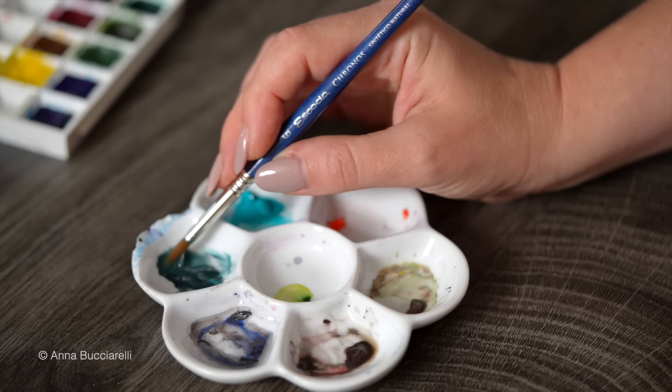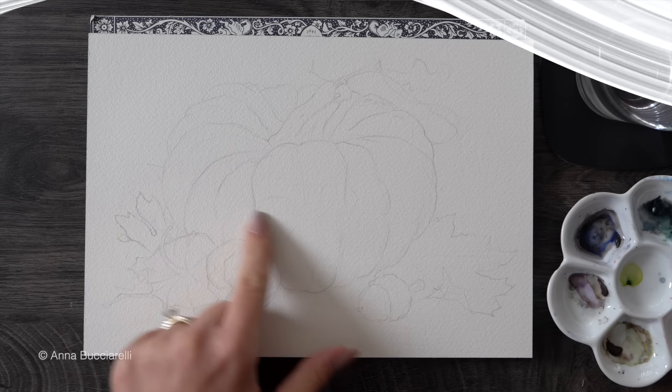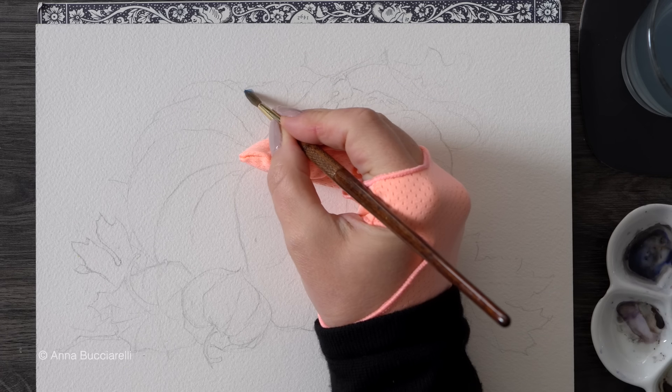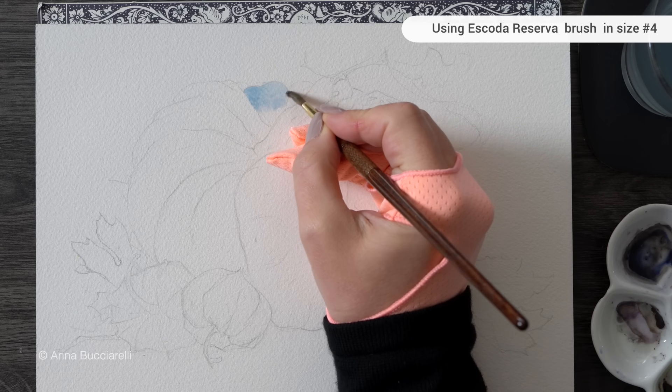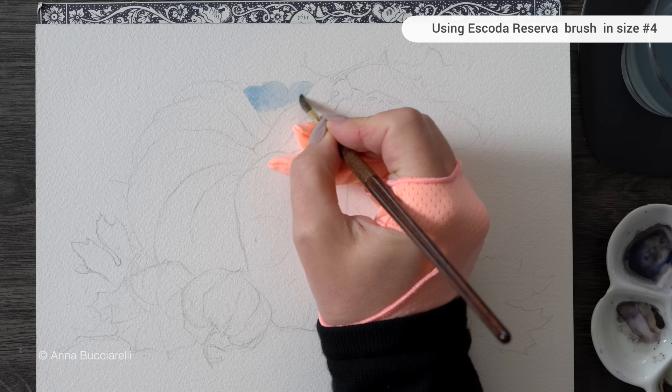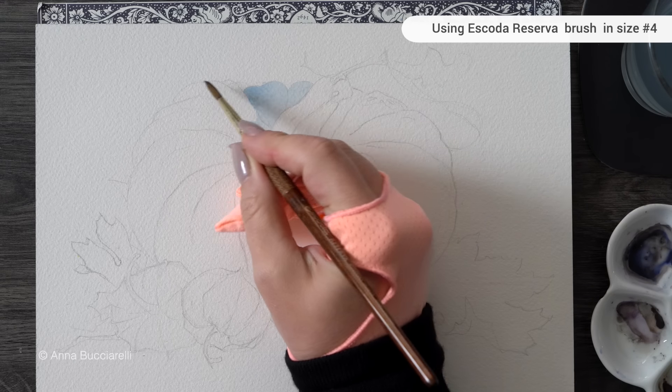Some of my favorite ones come from Schmincke, which is the one I will be using here. Now let me show you how to actually apply it. My general philosophy with granulating paint is that it really shines when we use it next to regular, non-granulating, transparent pigments.